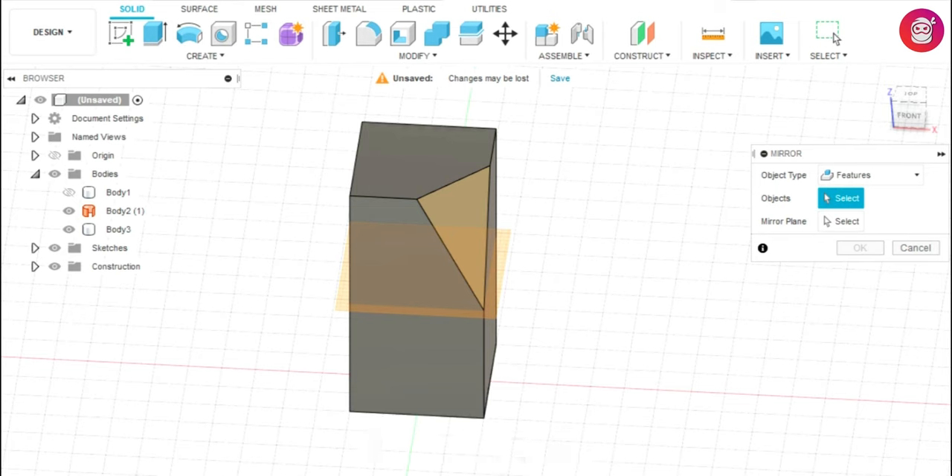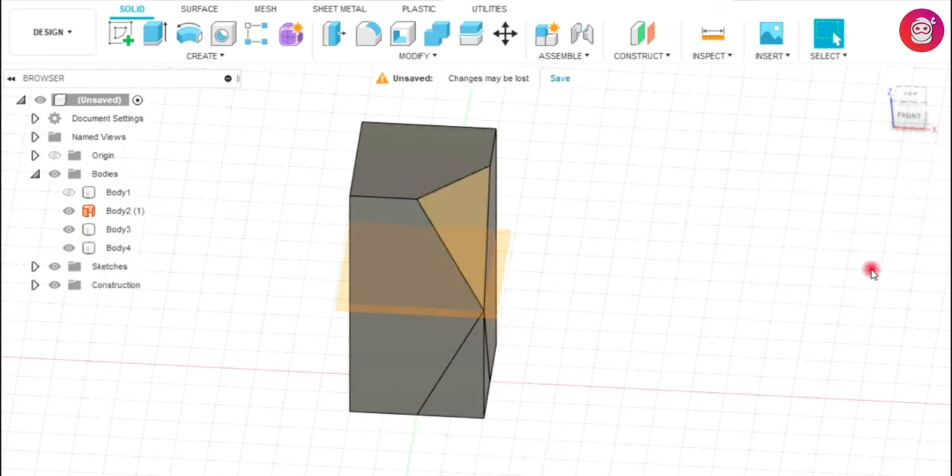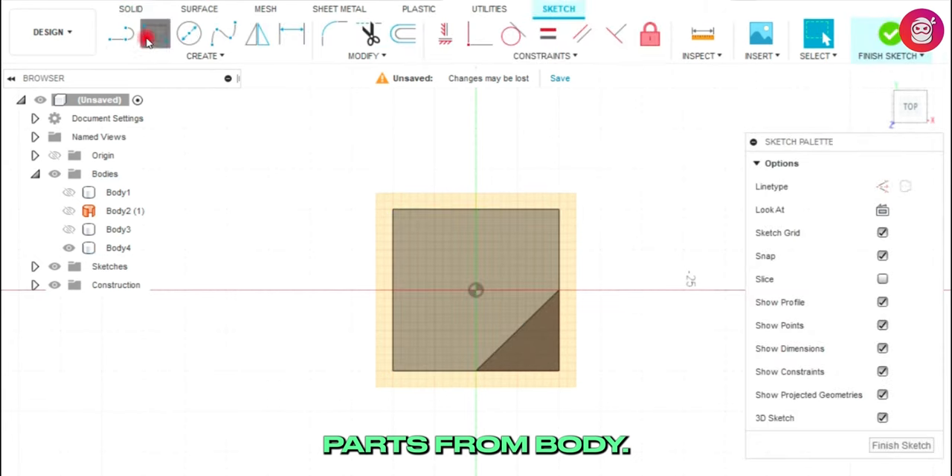Mirror the feature. Now remove the unwanted part from the body.